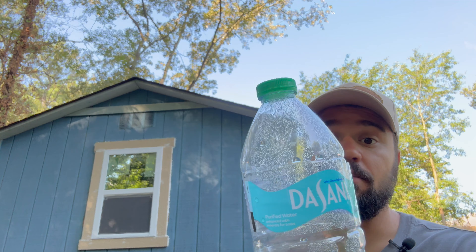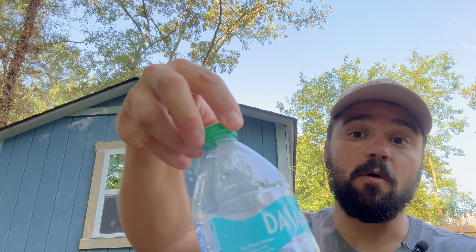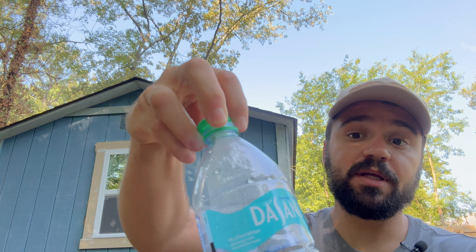The moisture problem you get inside the shed is because the air is trapped inside and can't go anywhere — just like you would see on a water bottle if you set it outside. There's nowhere for the air to escape unless you open the cap and cut the bottom off. And that is the same principle we're going to apply to the shed.